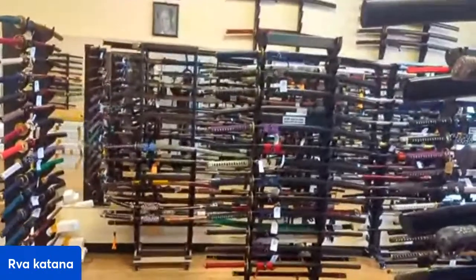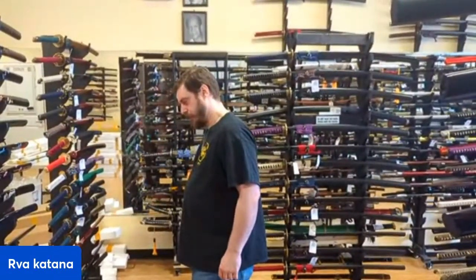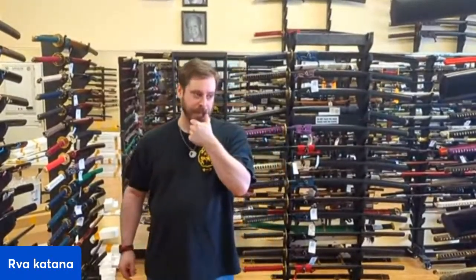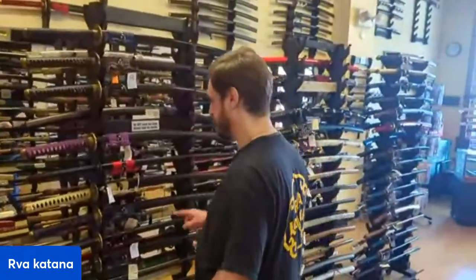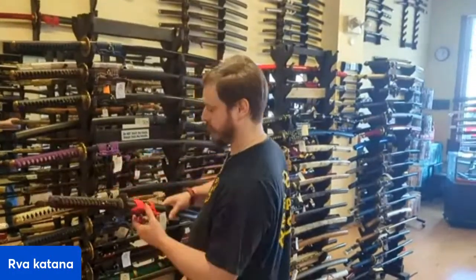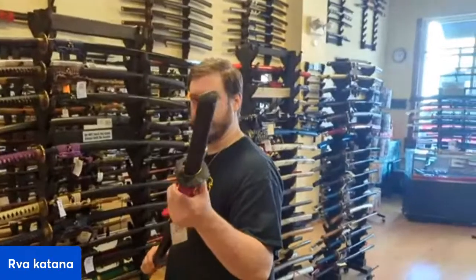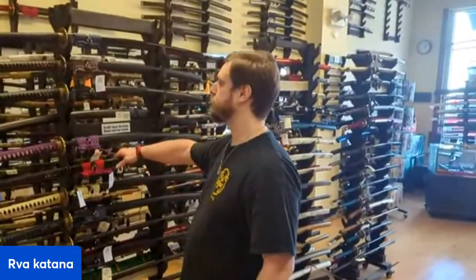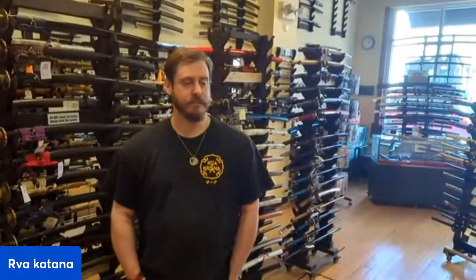We are going to shut this baby down unless there are other questions. Going once. Oh, we need to take the plastic out of it — there's plastic lodged inside the saya. The Scarlet Death — that one is $350, Ryan. Is this the one you're talking about, Ryan Vachelle? With the kabuto? That one is either $350 or $375. It's on the website, rvakatana.com. This one is on cloudhammerforge.com — soon it's all going to be on rvakatana.com. No more questions — we are going to shut this down. Thank you all for joining in.